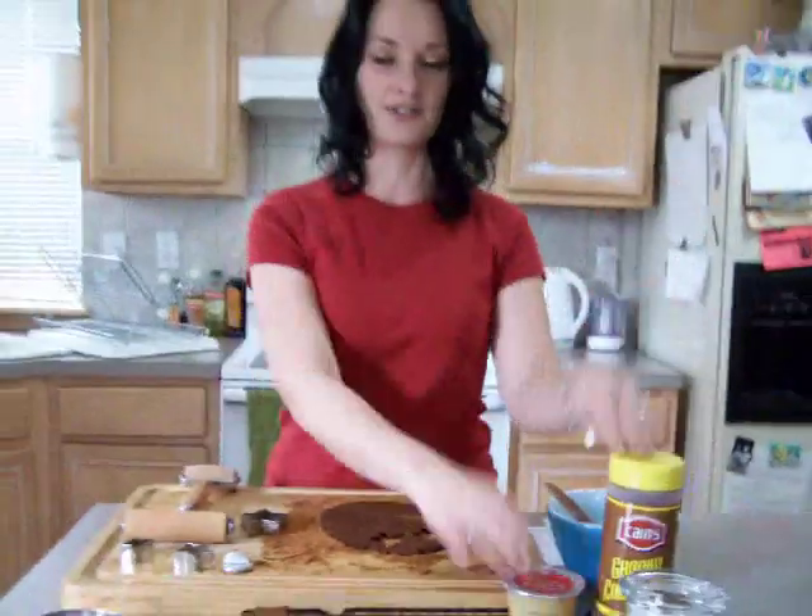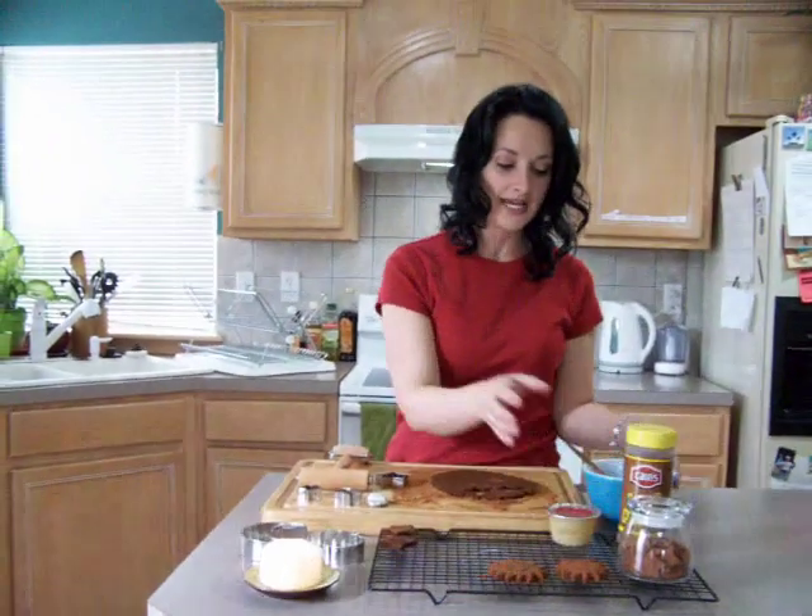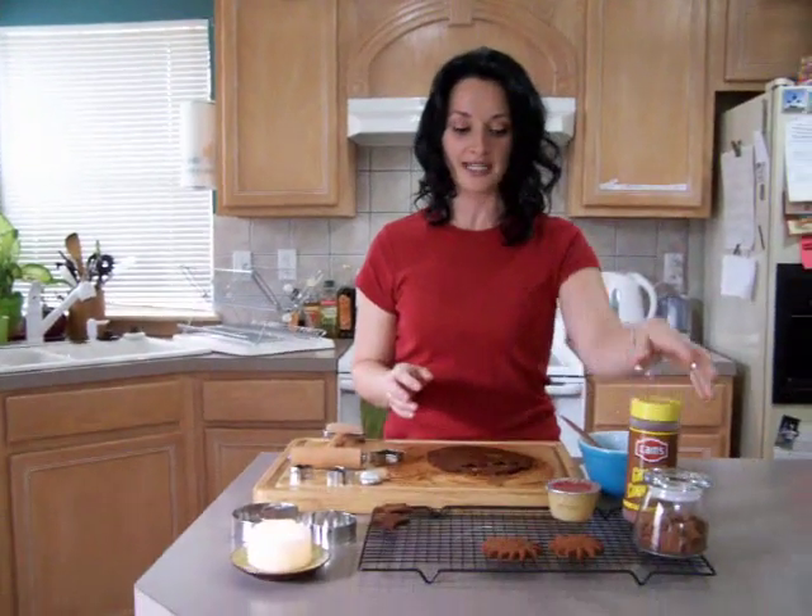You take these two items and dump one of these into a bowl and mix it up with some cinnamon until you get a dough-like consistency.